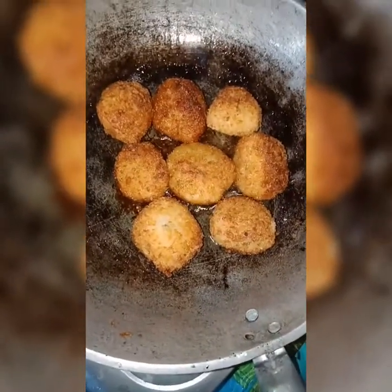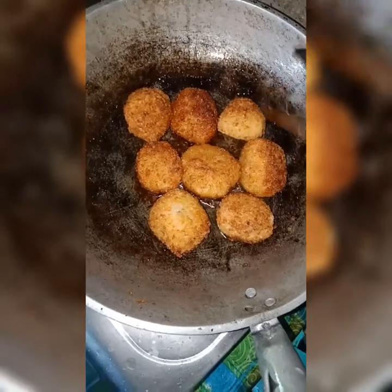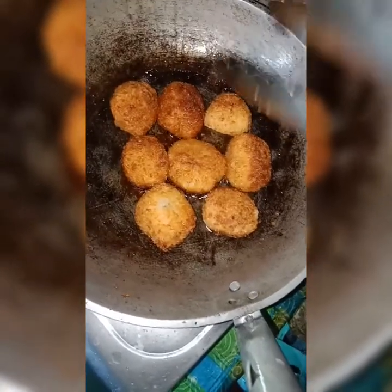So after a few minutes of frying, this is what it looks like. We can now take them out because they're done. So after frying, this is the final outcome.